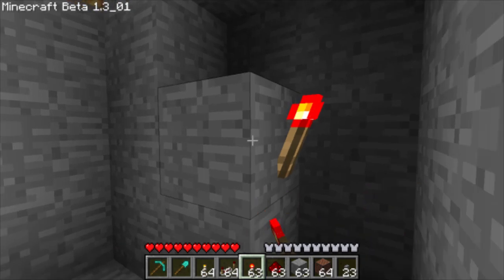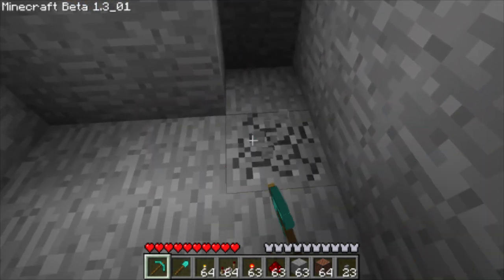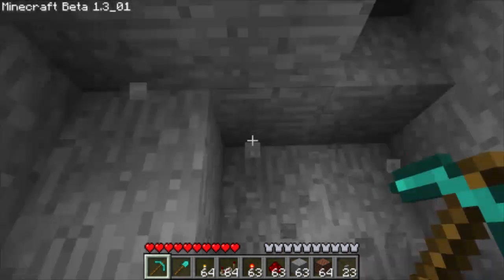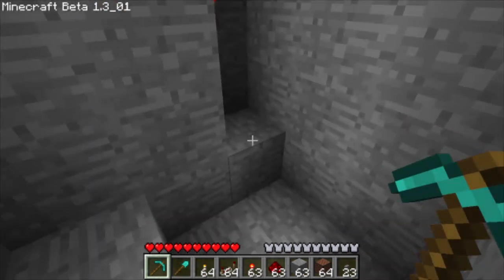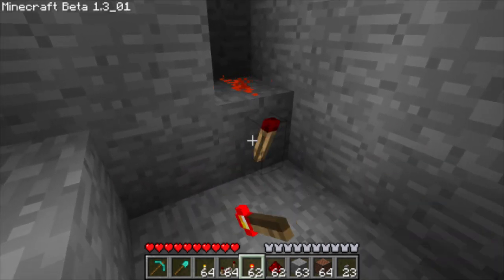We also need at least two torches — you can improvise if you want. We need at least two torches between the button and the note blocks. Place another redstone there and a torch there.